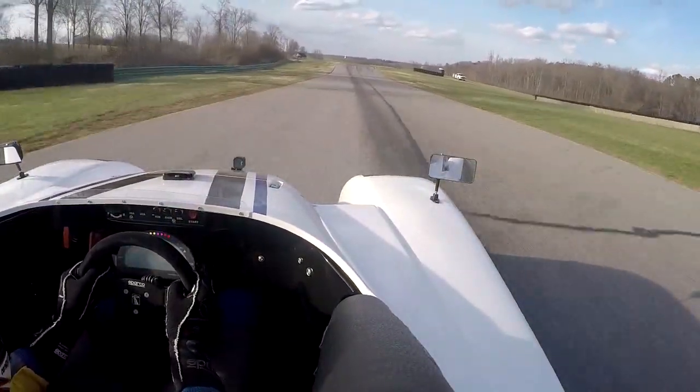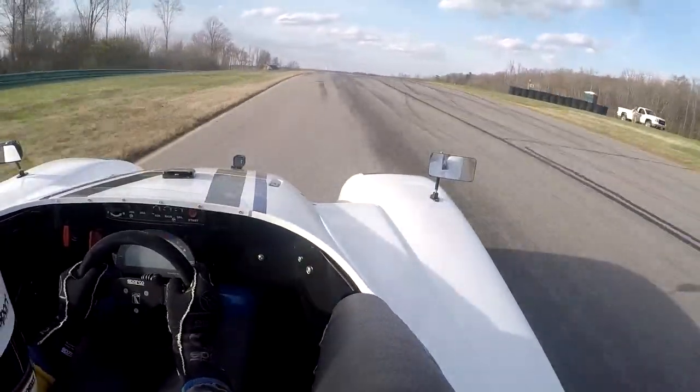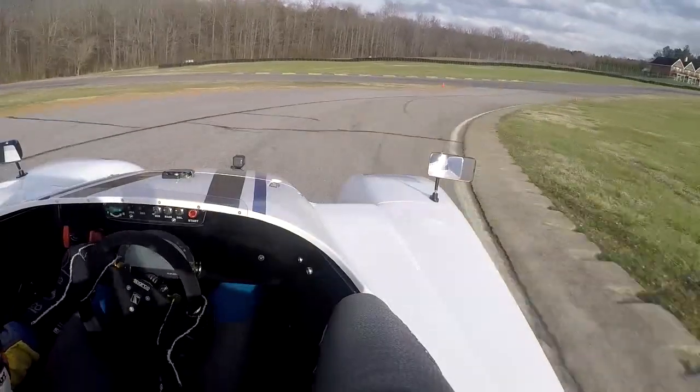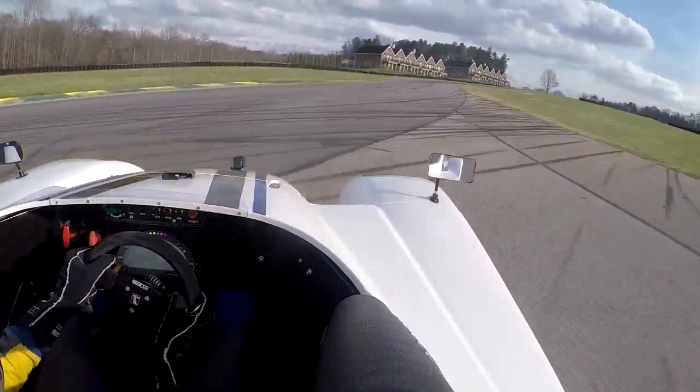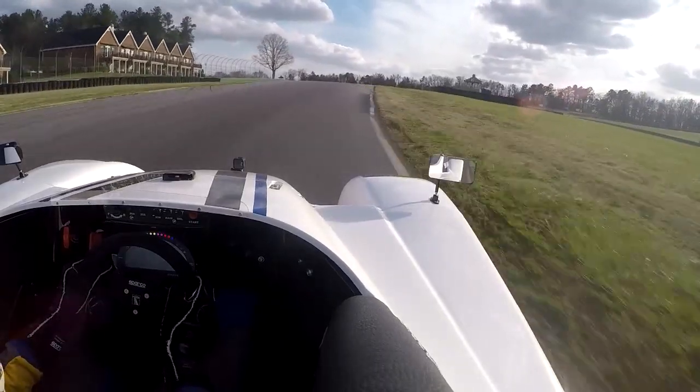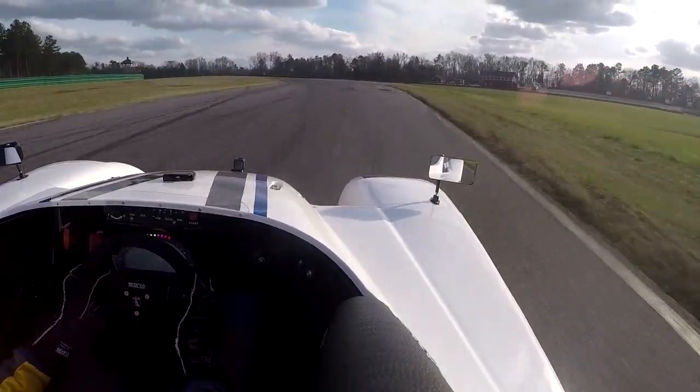Up to third gear for a moment, and then braking as we go uphill, second gear, looking ahead, nice late apex, then smooth on the power, tracking out to the dirt, and on the throttle, up the hill, through the gears, through turn nine, a little breathe of the throttle at the top.